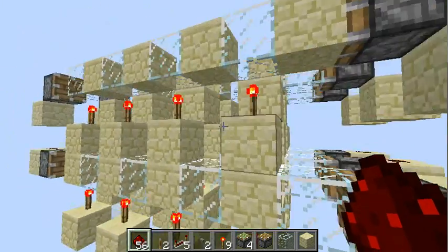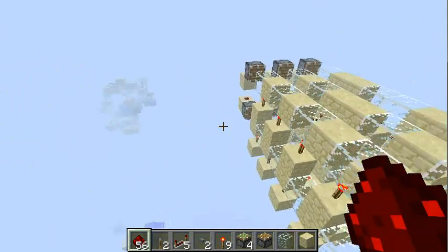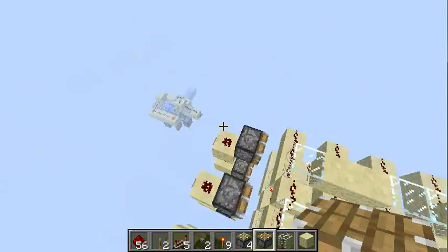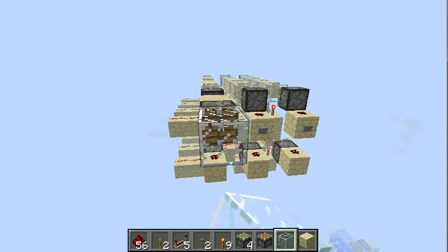This design can be stacked on top of each other or in the length. You could just add a few pistons here and continue, make another row.